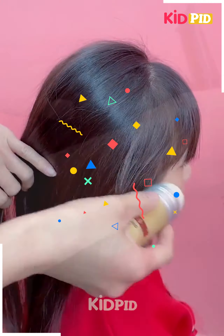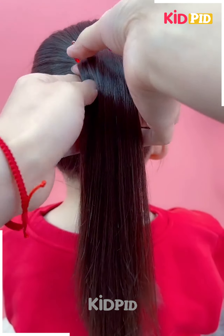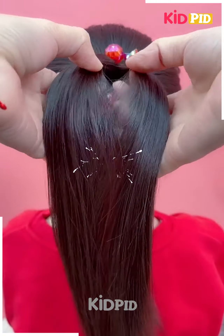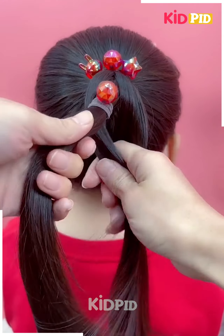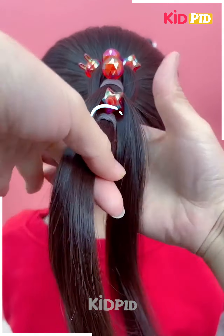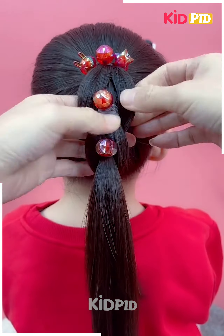For this hairstyle, first you just have to make a high ponytail, and after that make two divides. The lower area is to be covered with the help of a rubber band. Now the upper two strands are divided and they are covering and picking up the lower one towards the upper side. It looks perfectly good and easy.